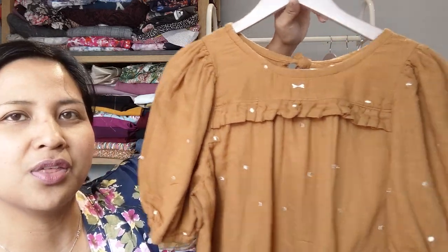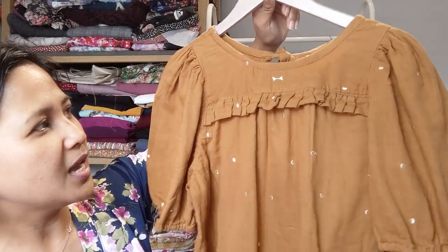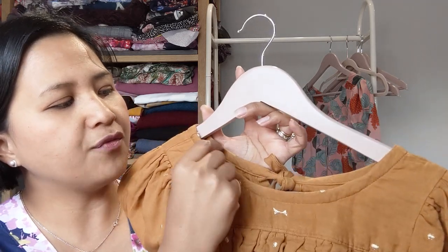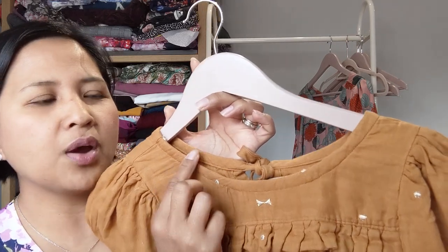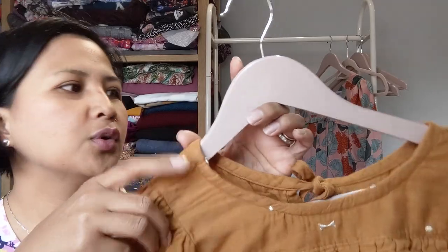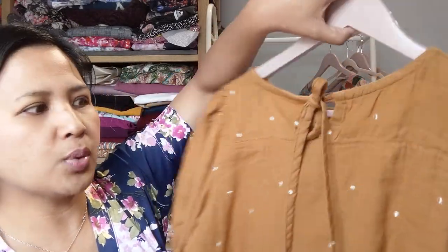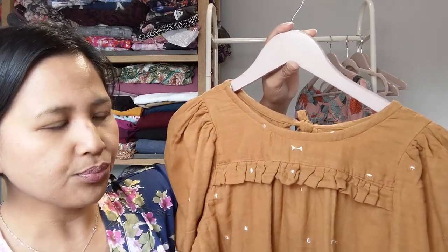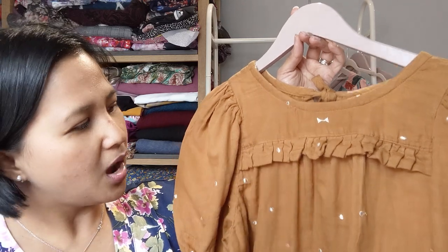I cleverly used that logo as the center of my front yoke. I really love this top — it's a casual blouse but it looks so put together, almost dressed-up casual. The only thing I didn't like was the neckline finish: it uses bias binding that they'd have you show on the outside. I folded it in on itself, but where you top-stitch it still kind of shows, and that binding also forms the tie at the back. On my next version I changed that completely.